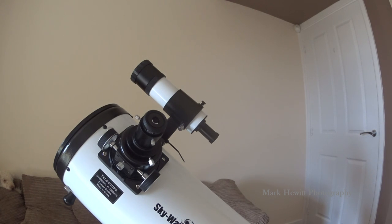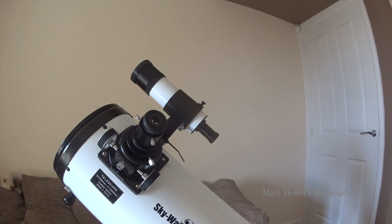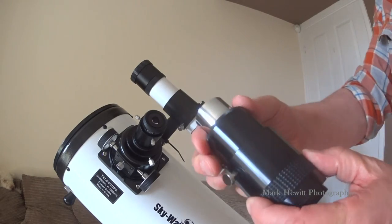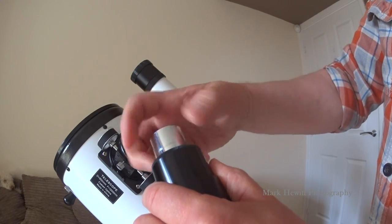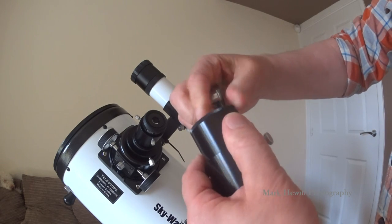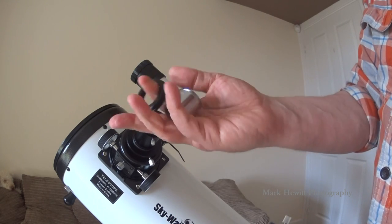So you'll need a few bits. First of all, you'll need a T-ring adapter for a Nikon. And you also need a tele adapter, one of these. Now the important thing with this is, when you get it, it comes with extra parts you don't need. So what you have to do is take those bits off and put them somewhere safe — you don't need those.